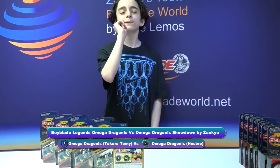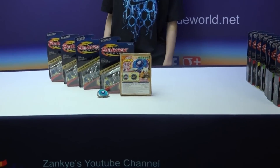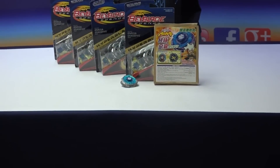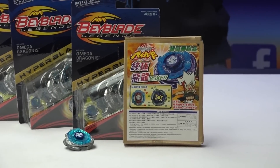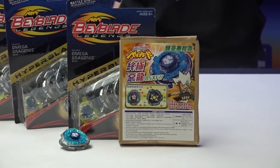Hi, this is Josie Lemos from BeybladeWorld.net. This series is called the Beyblade Legends Showdown: Metal Fight 4D vs Metal Fury — Omega Dragonis vs Omega Dragonis — an unboxing, review, and comparison. The giveaway expires on March 14th, 2015.